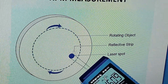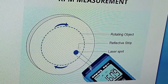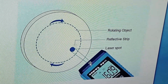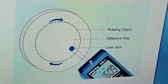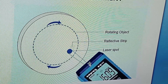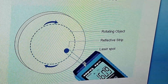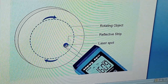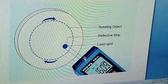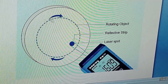In this diagram, this is the tachometer, this is the rotating object or rotating device, and this is the reflective strip. In a non-contact tachometer — which is the one I'm using today — there's a laser here. The beam from this laser strikes the reflective strip and comes back, creating a contact between the tachometer and the rotating object.